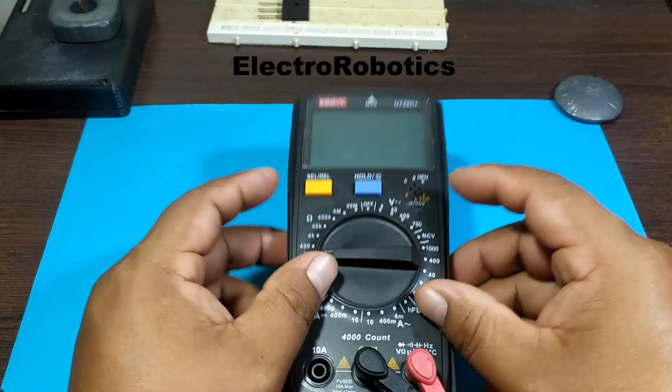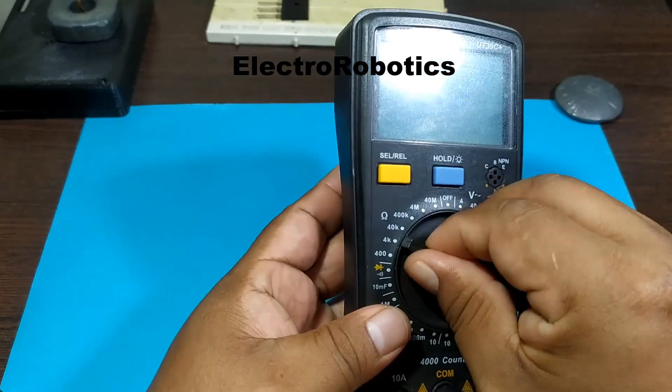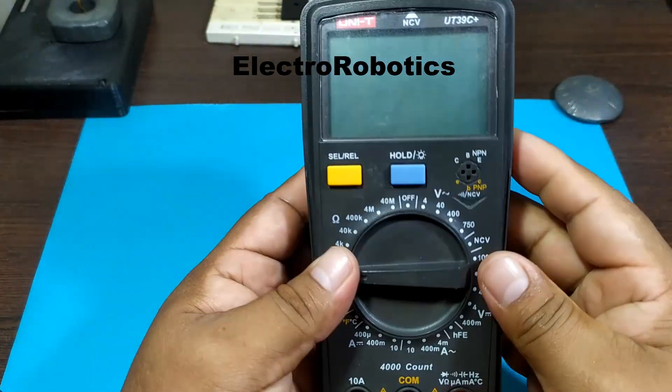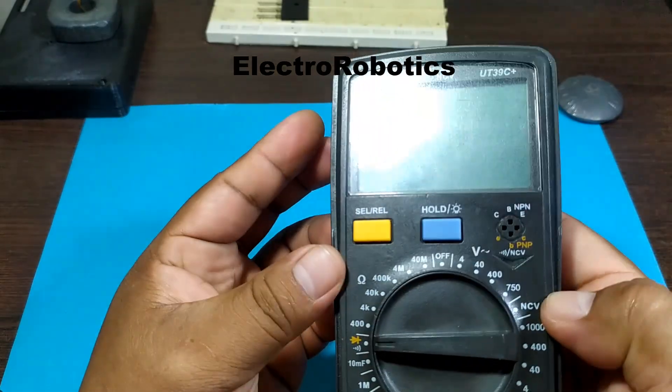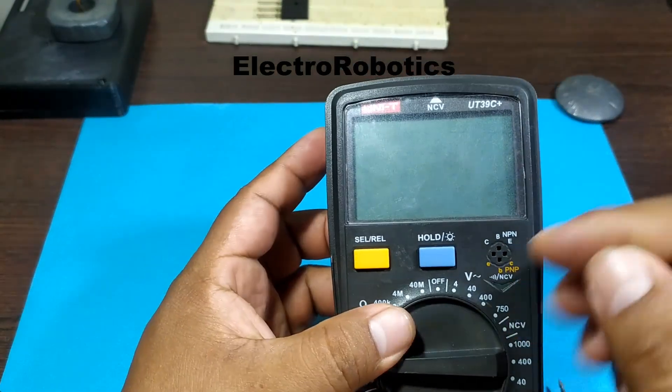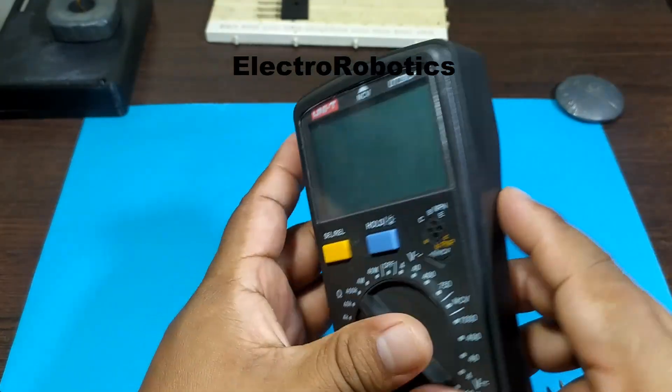Hello boys and girls, this is Professor Nelson from Electronics speaking. Here I have a multimeter which doesn't work because its battery just ran out. So what we're going to do is see if we can recharge the battery, even if it's just a little bit so that our multimeter can work, even if it's just for a few moments.